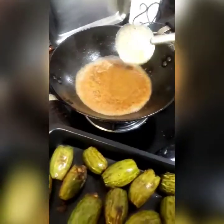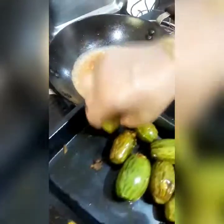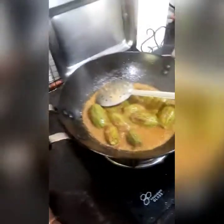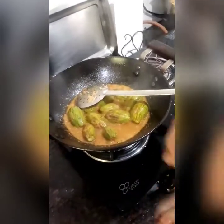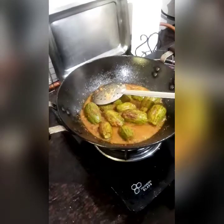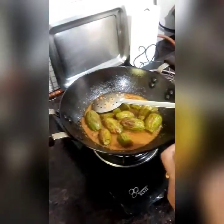When the oil starts boiling, I will add the stuffed parwals. It is done. Switch off the gas and then add the oil — a pinch of nutmeg, just a pinch, and a little cardamom powder.